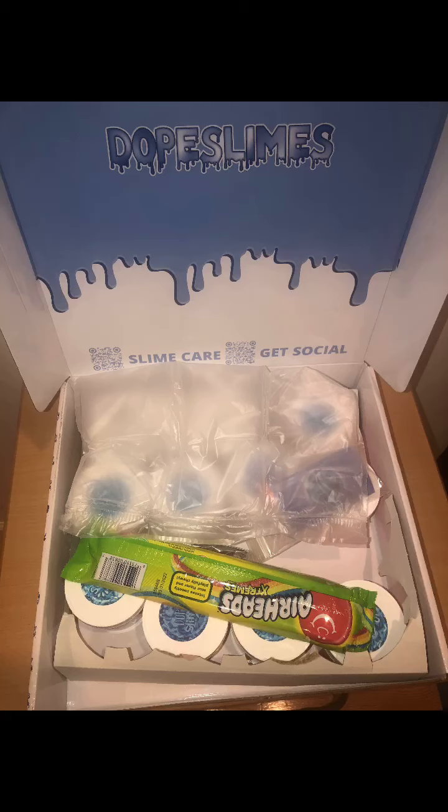Hey guys, today I'm going to be doing a $100 Dope Slime review and I hope you guys enjoy.